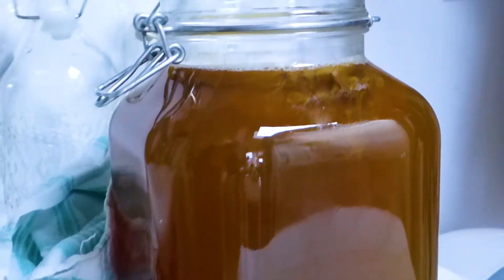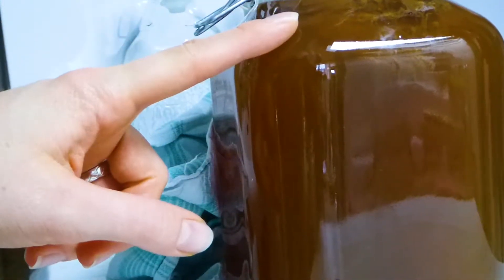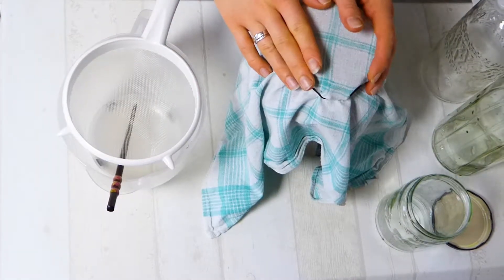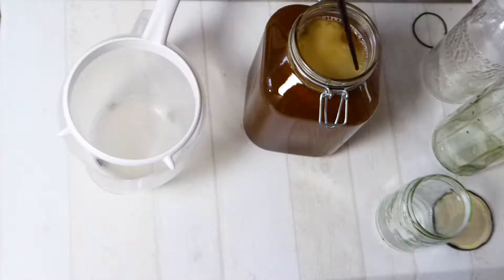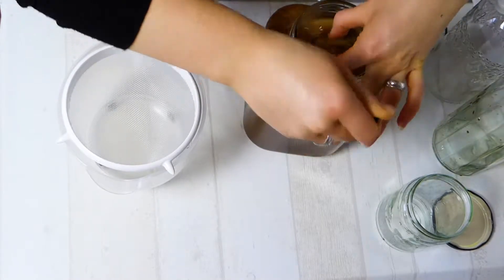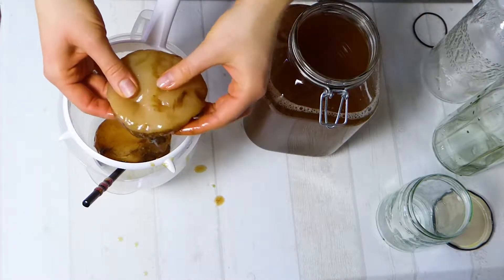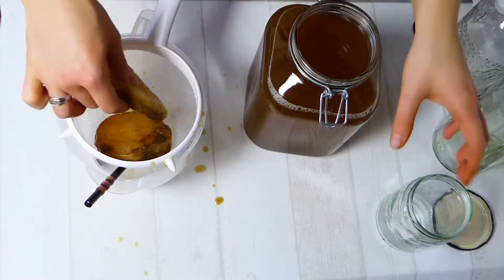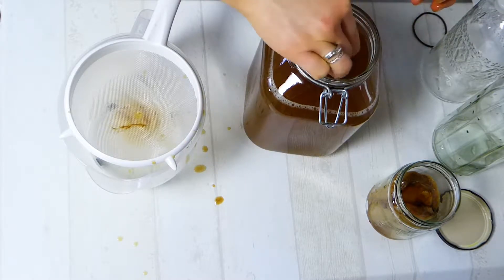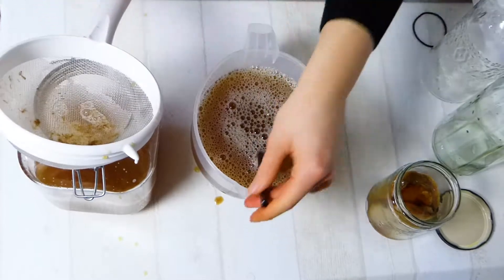Sometimes the mother scoby just floats around or hangs — that does differ. At this time the mother scoby is just backing up against the baby scoby, so they are together, and then you can just separate them. I'm going to drain the kombucha. We get out the scoby — this is one, and the second one has sunk to the bottom right now. It may look a little bit disgusting but it's very hard, stiff, and almost rubbery. There's some culture hanging at the bottom, which is very normal. I'll put one scoby aside for storing, and stir the remaining kombucha to get the culture up from the bottom of the jar, and then strain it.